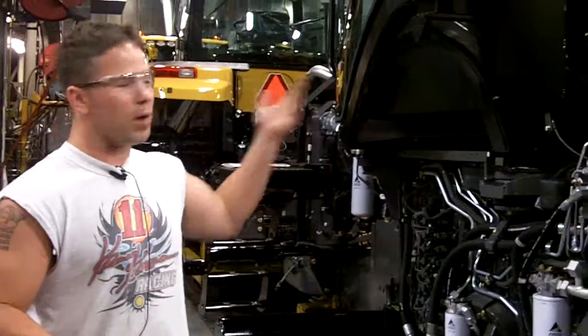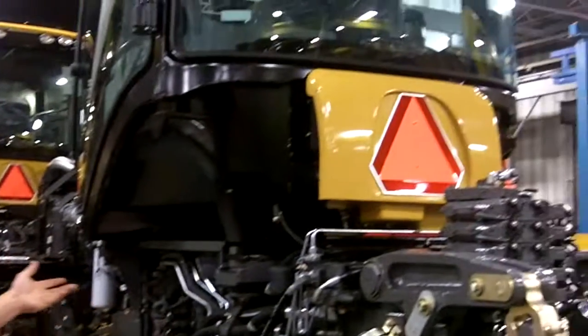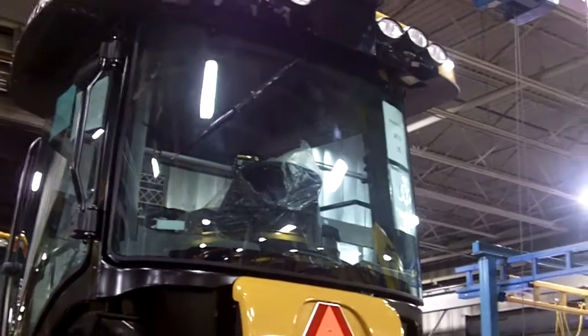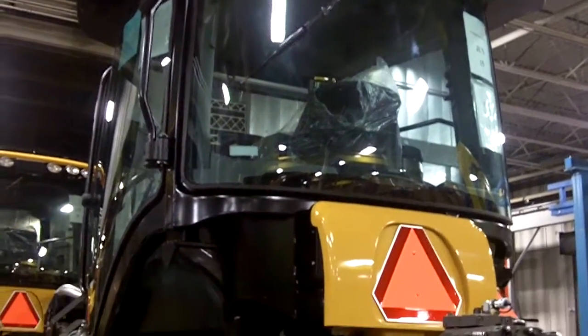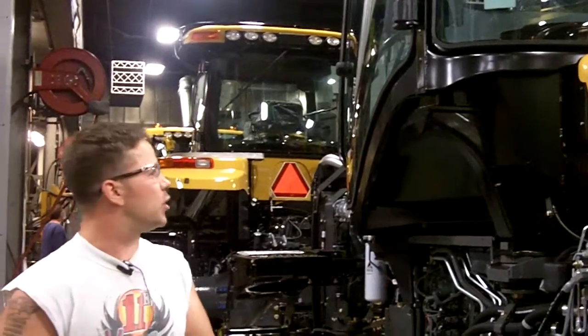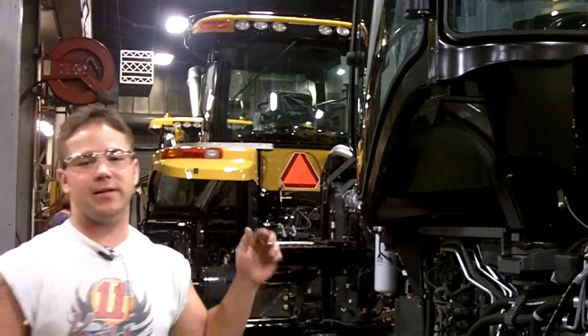This is op 80, after Godzilla. They've brought the cab over and set it. They hook up all the AC, fuel lines, and test some initial functions of the cab to make sure it's working properly before it goes in to start up. They'll also put the muffler on the 800s and 900s at this op too.